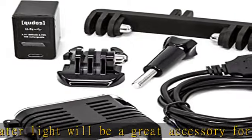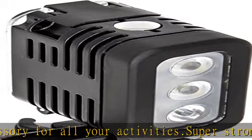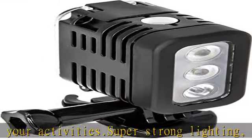USB rechargeable battery — no additional batteries needed. It includes a built-in rechargeable 5V 1000mAh battery for long-lasting power.